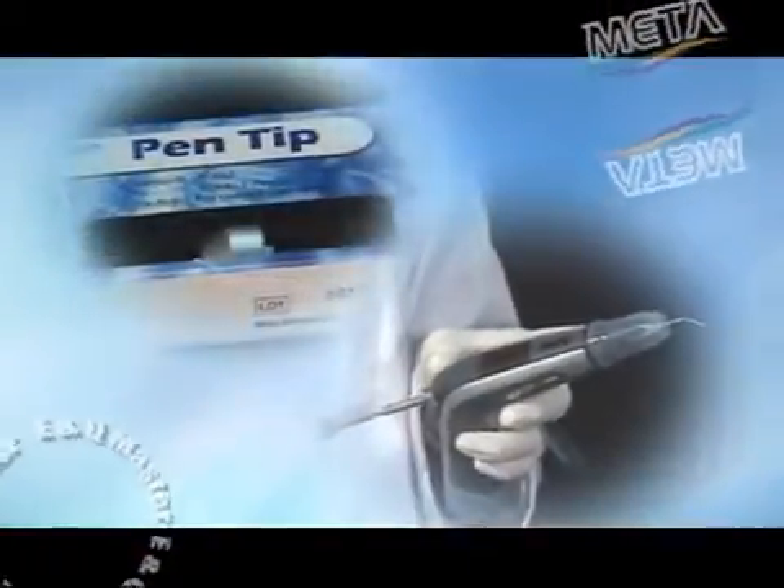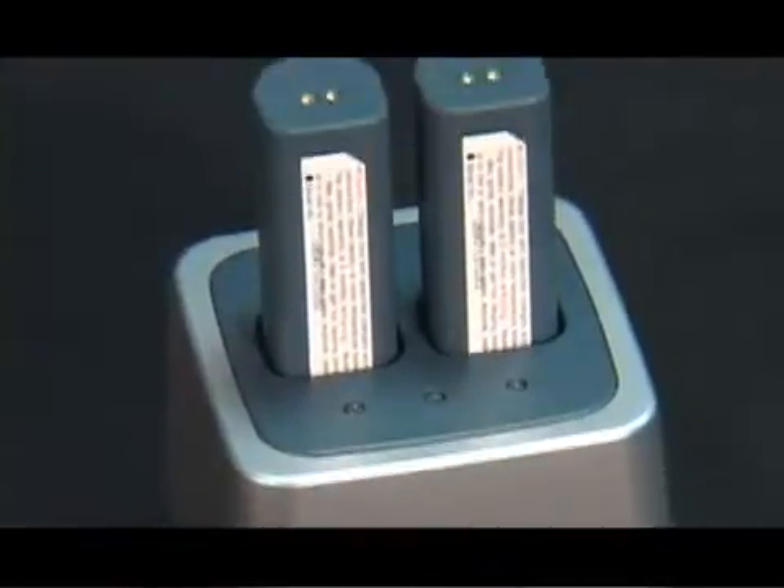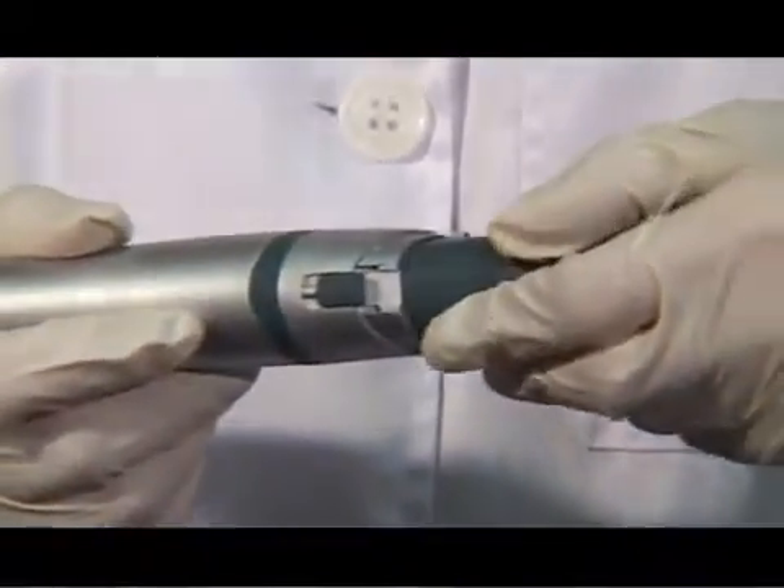These are the featured advantages of E&Q Master. It is convenient to use with a cordless battery charge method, similar to that of cellular phones. You can replace an exhausted battery with an extra charged battery during use.